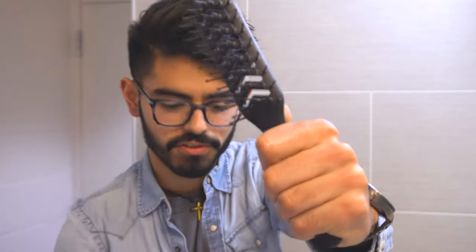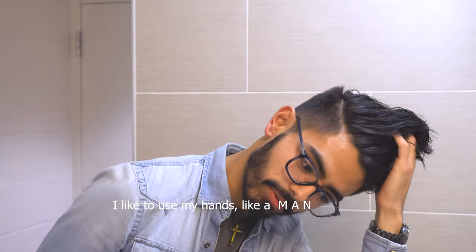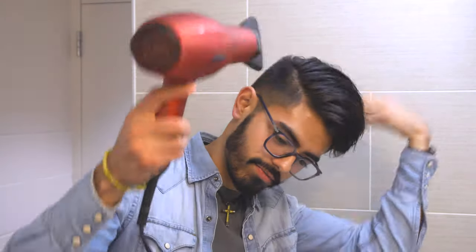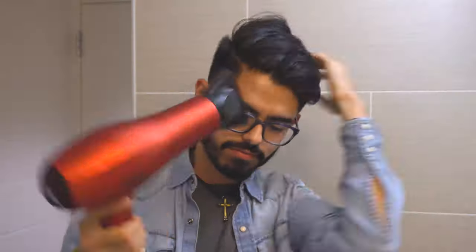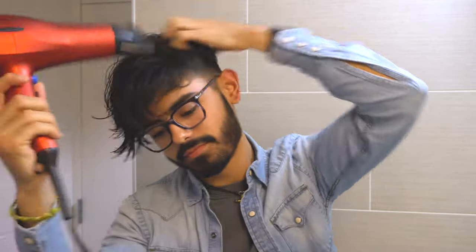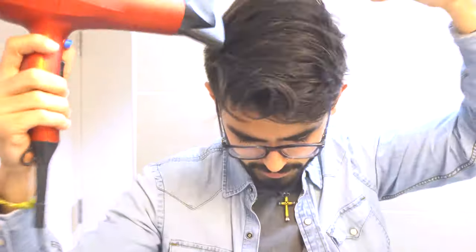I'm not really a fan of using attachments because I don't feel like they actually help, so I'm just going to use my hands and a little bit of gravity. It's pretty much dry after that, but just got a little bit more moisture.